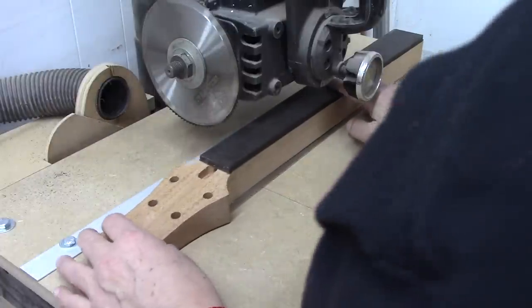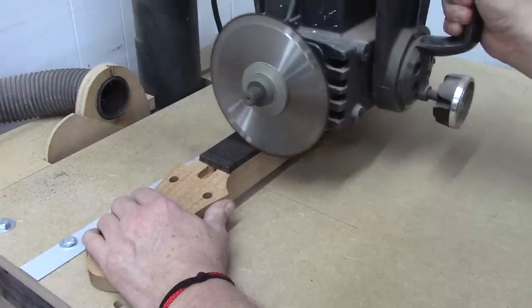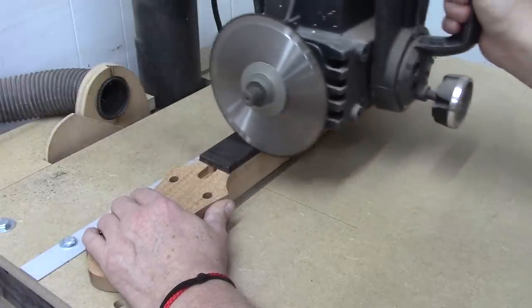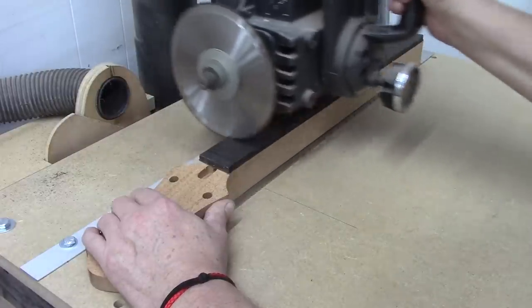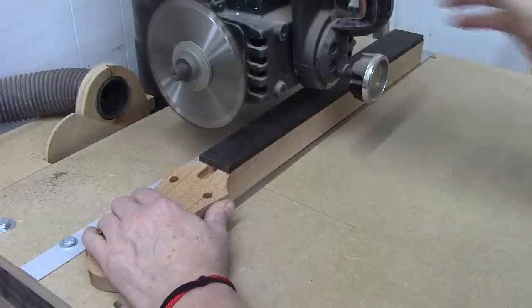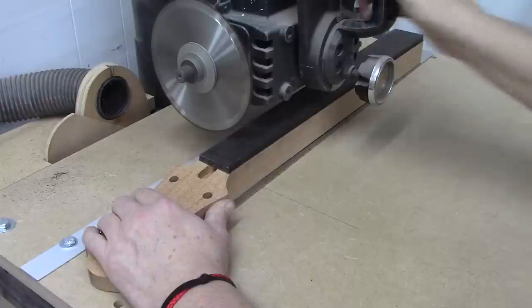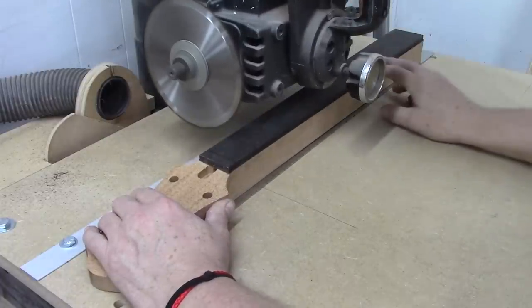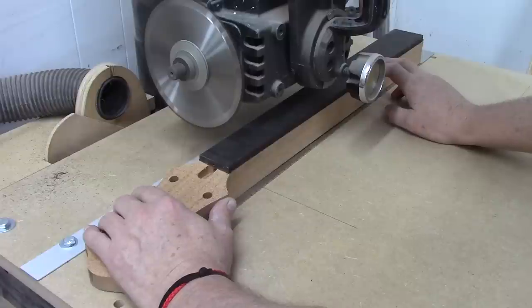It doesn't quite look deep enough. That looks pretty good — come down one more. Alright, so that looks good. Let's go ahead and cut the other 21 fret slots. I'm going to turn my vacuum on and we'll go to town.